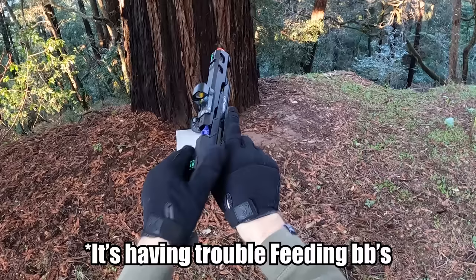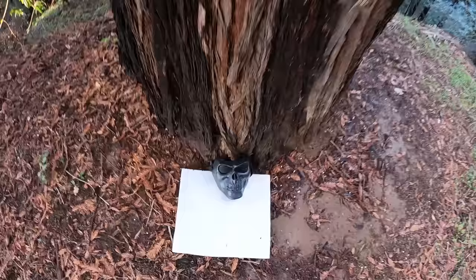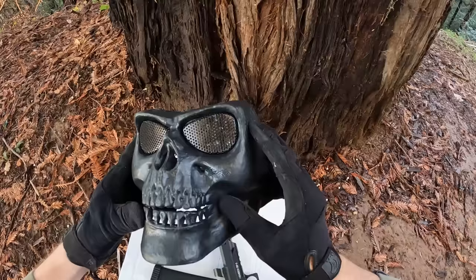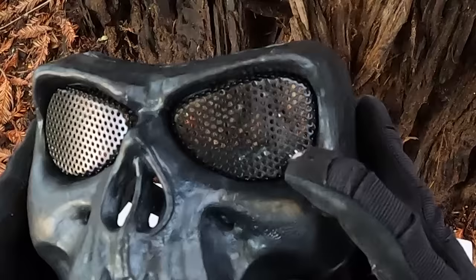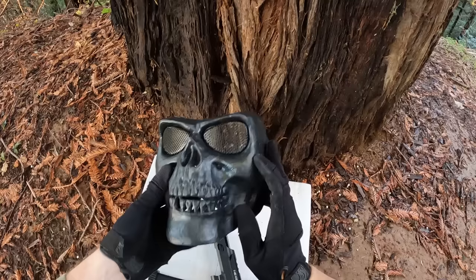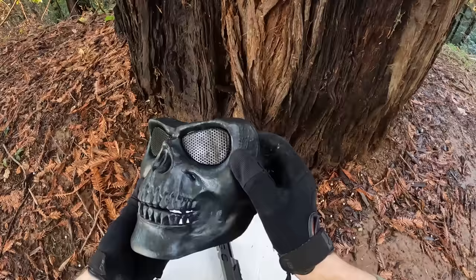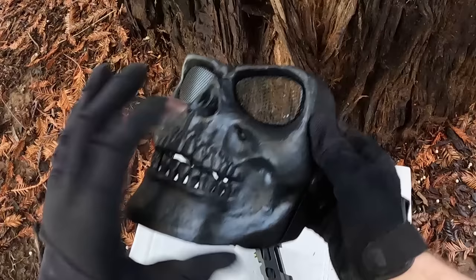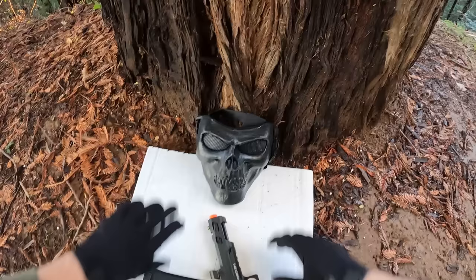The SSP-5 pistol doesn't like the cold, so the rest of the test will just use that M4. I just want to show you guys the type of damage you'll do to this type of mask. Nothing really too bad — nothing penetrated. As you can see, it has some BB residue on the actual lens itself. Now that I think about it, with this type of mask, if a BB actually hits this and breaks apart, those particles can still get in your eyes — so I don't know if I'd really recommend it. But for $10, not too bad. It didn't have any penetration, though you can see a little bit of dents.